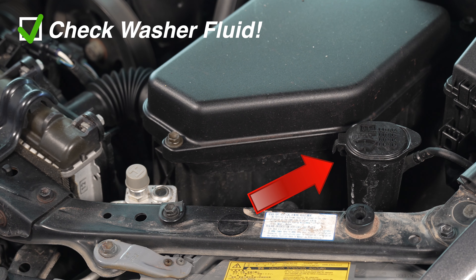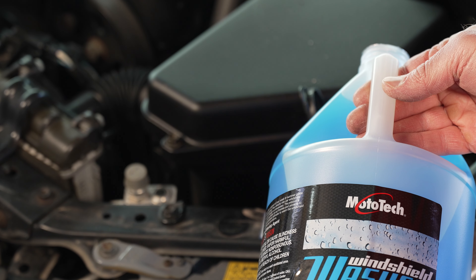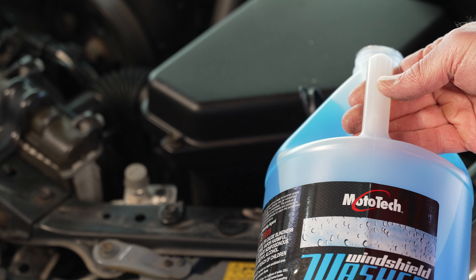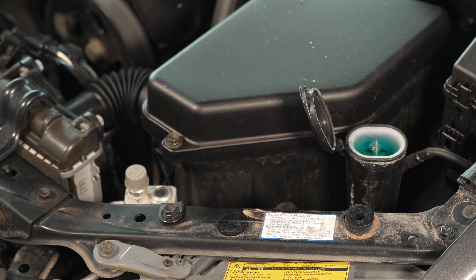Next on our list is to check the washer fluid. Although there's no way to visually tell how much is in it, I'm just going to top it off. Looks like it really didn't need it.